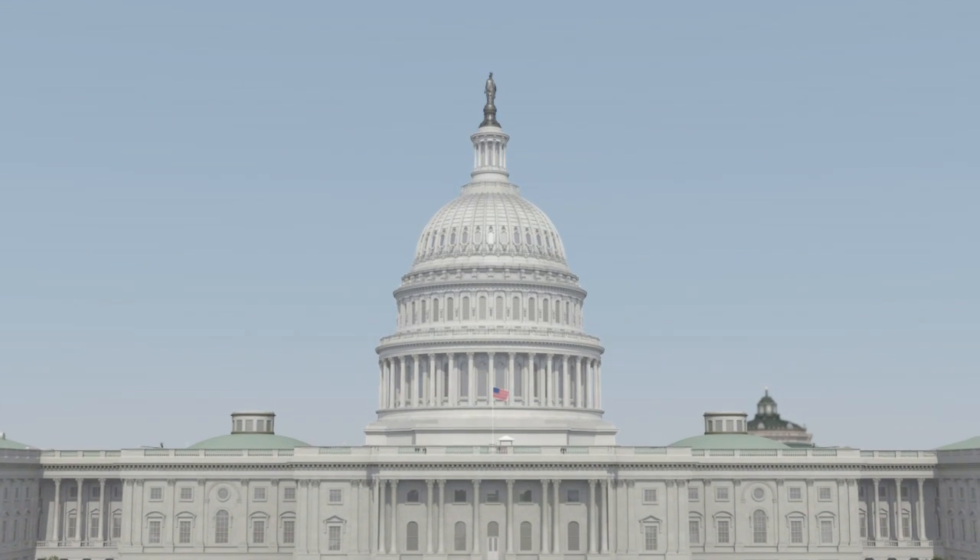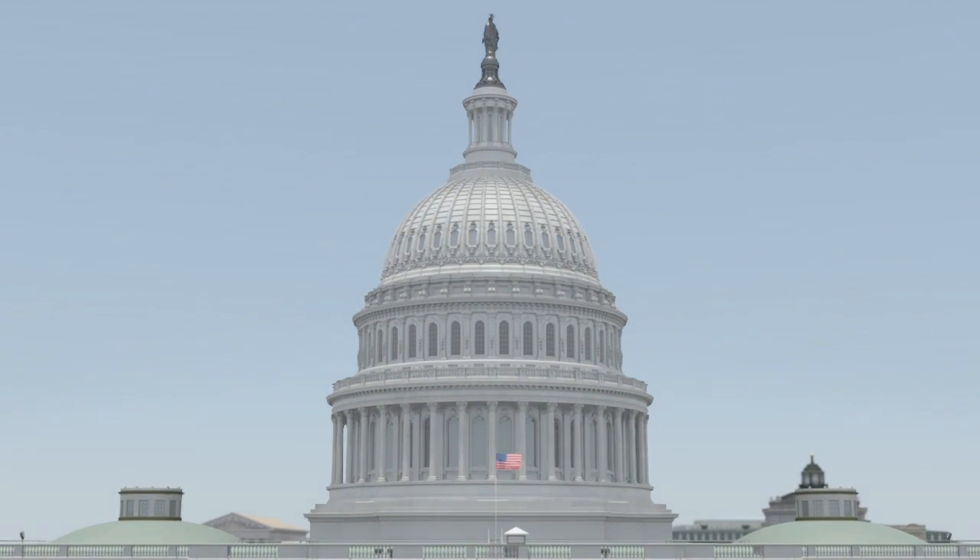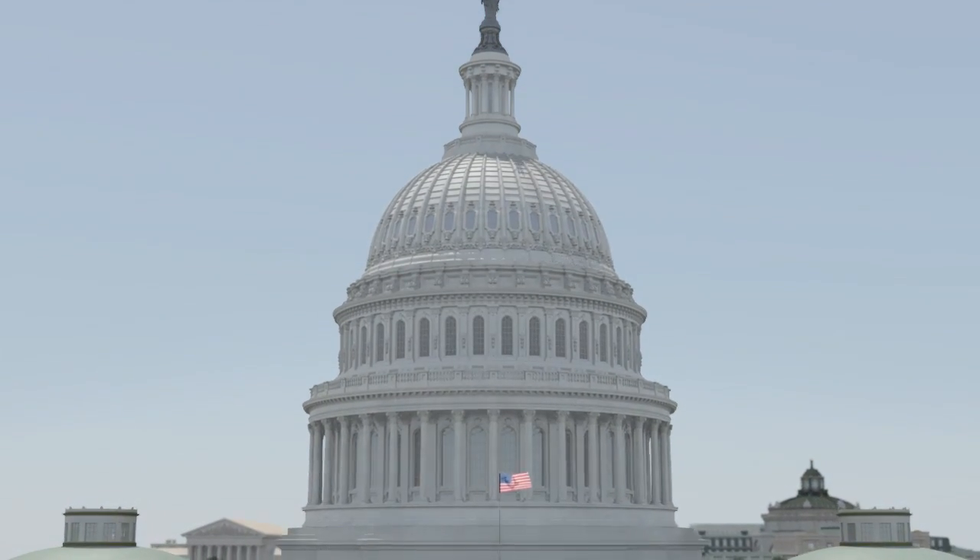The U.S. Capitol Dome, a symbol of America's history of freedom and democracy, is one of the most recognizable structures in the world.